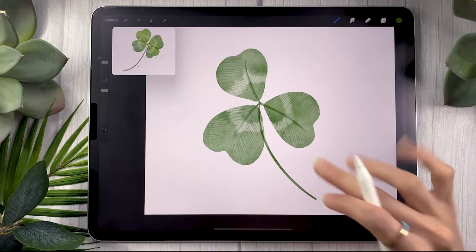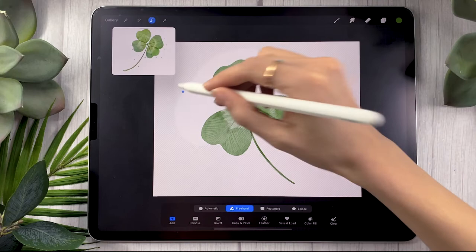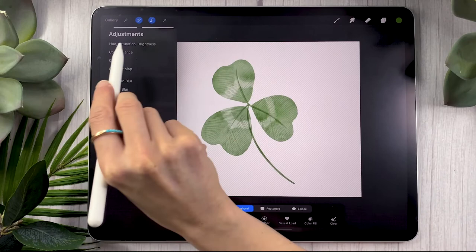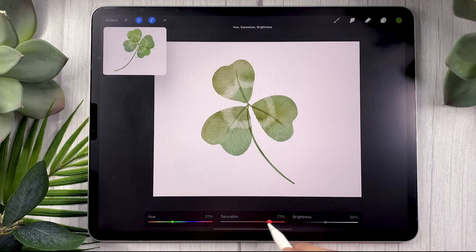This is starting to look good but it's also looking very flat. Go back to your clover layer, use the selection tool set to freehand, and draw a wobbly shape to add some color variation. Feather your selection around 30% and then play with the hue and saturation. Go back to the same menu as before, but this time shift the hue towards yellow or blue. I like to start with yellow — up the saturation quite a bit and the brightness as well — and that adds really cool color variation in the clover.